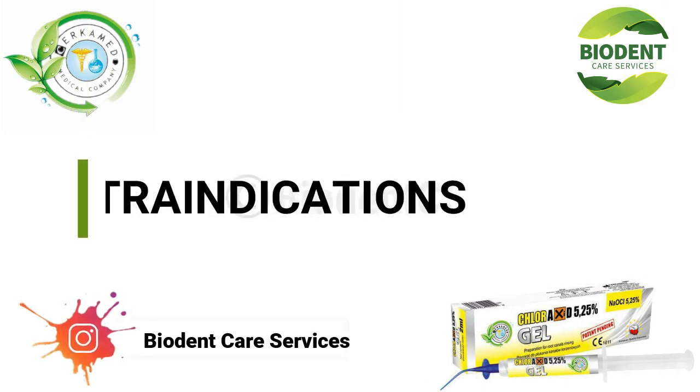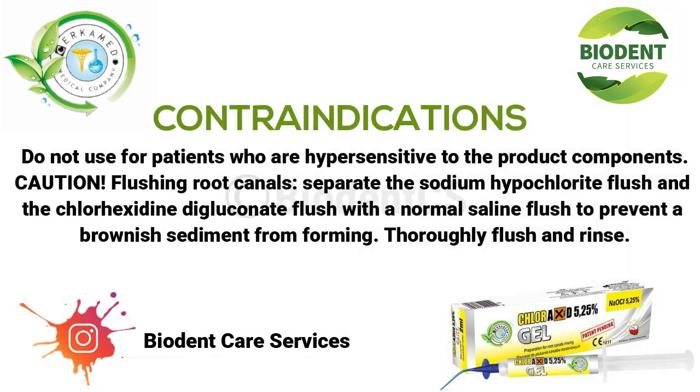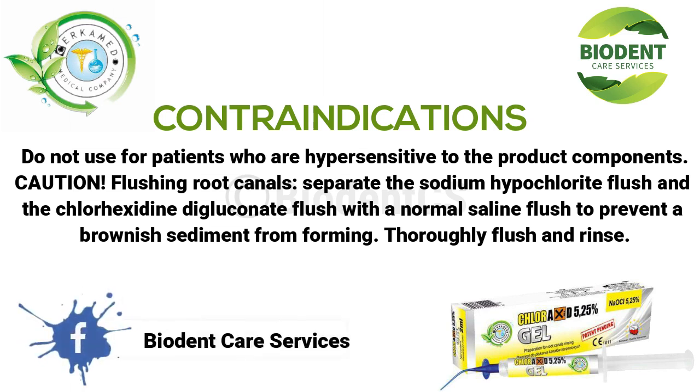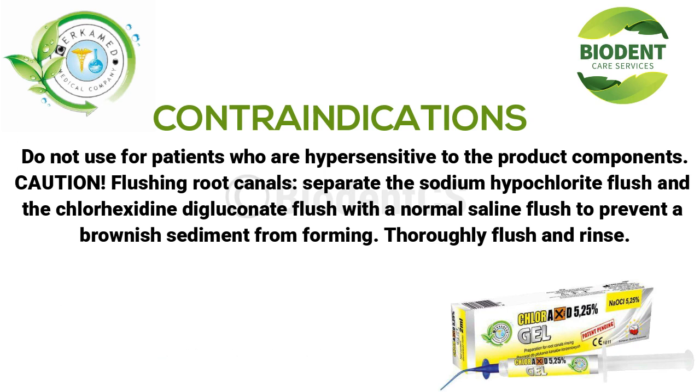Contraindications: do not use for patients who are hypersensitive to the product components. Caution: when flushing root canals, separate the sodium hypochlorite flush and the chlorhexidine digluconate flush with a normal saline flush to prevent a brownish sediment from forming. Thoroughly flush and rinse.